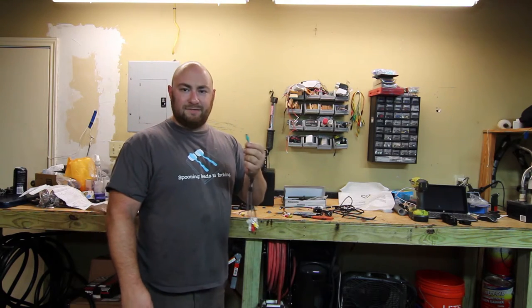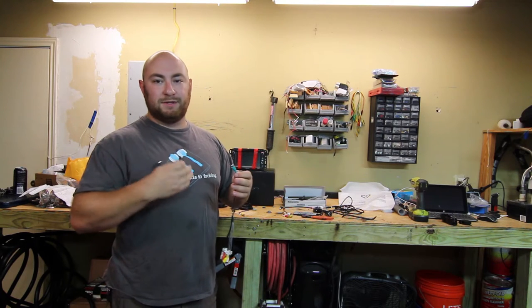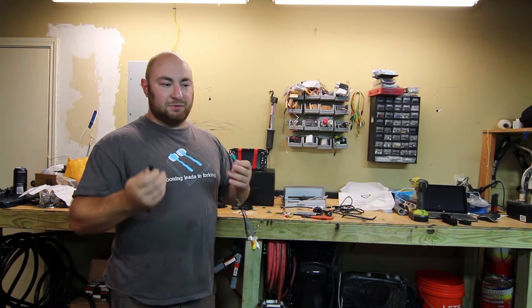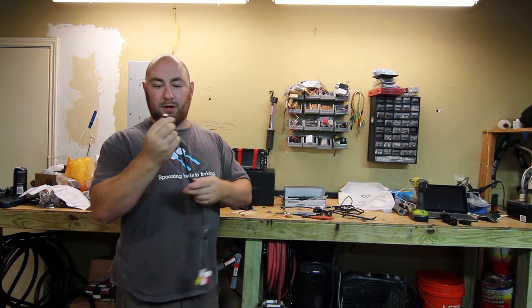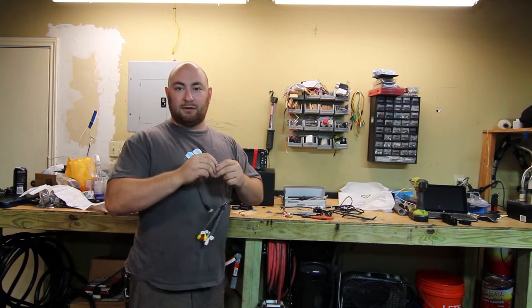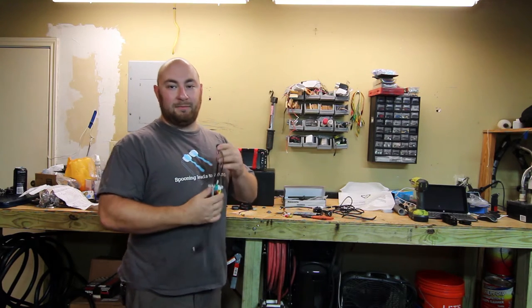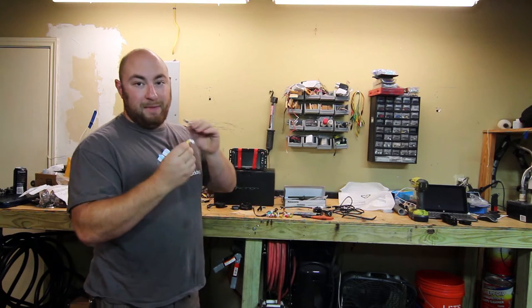The single subwoofer output is the only thing that's a bit dated. If you have a mono amp like mine, you'd only install the left channel. But because of the way music is today, it's a lot easier to buy one of these — it's two and a half bucks from Walmart, it's an RCA splitter. It allows us to pump both channels back to the amp, and the amp will combine them.